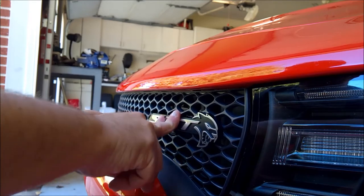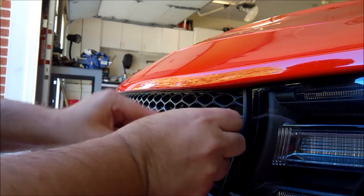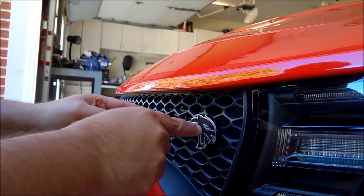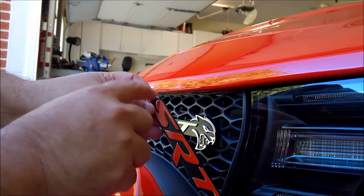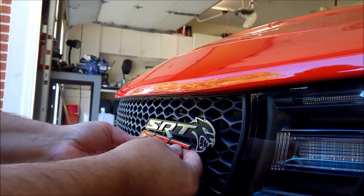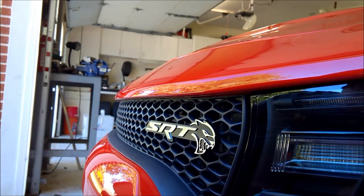You heard that nice audible snap when the clips went into place. The badge is now attached — nice and solid, with a little play on one end but it's not going anywhere. Interestingly, this badge does appear to be a slight bit bigger than the mounting section molded into the grille. Holding up the old badge, you can see the edge by the S on the original is a little thinner — it sticks out a little further, but other than that it's pretty much the same type of badge as the factory 2016.